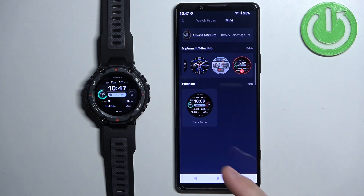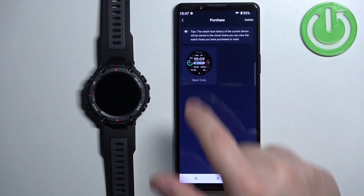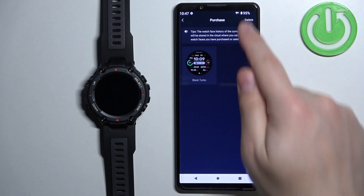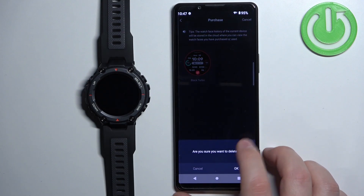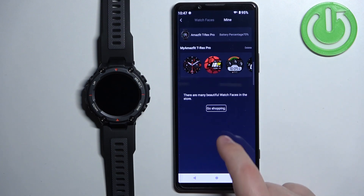Another thing you can do is remove watch faces from the purchase category. To do it, tap on More, then tap on Delete. Select the watch face, tap on Delete, and tap OK. As you can see, the watch face is gone.